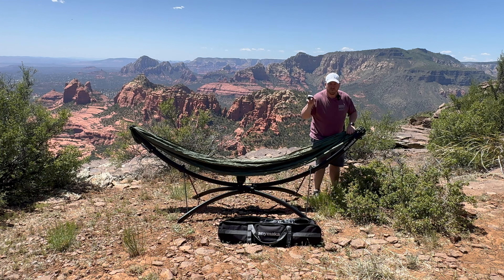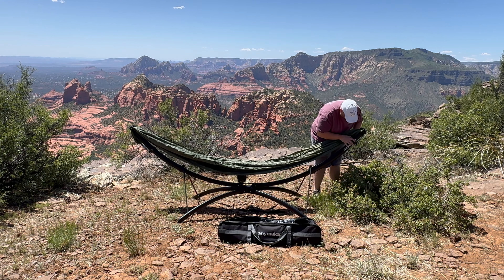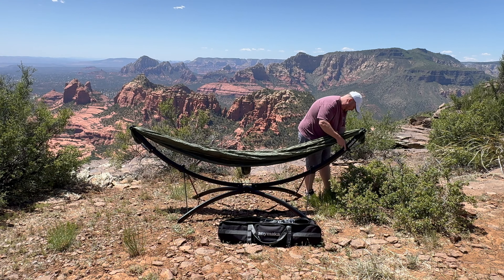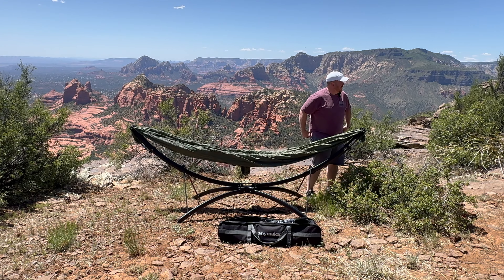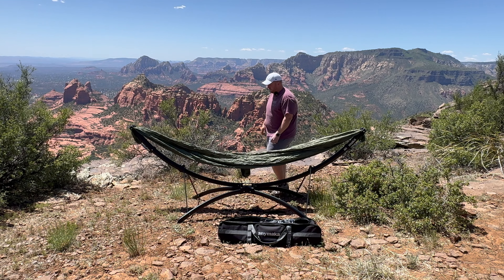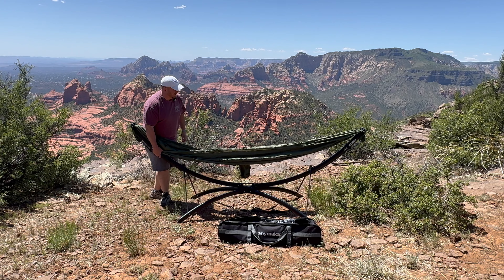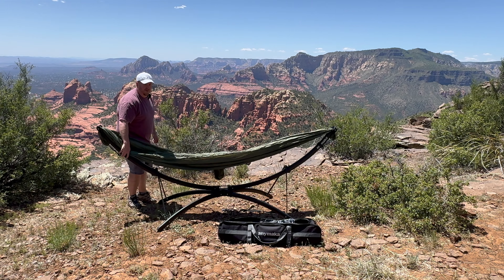I'm a big guy, so this thing has a 550-pound weight limit. We're going to check out this Sedona desert here — Sonoran Desert, I should say — wild in a hammock. I can't think of a better place, by no stretch of the imagination.